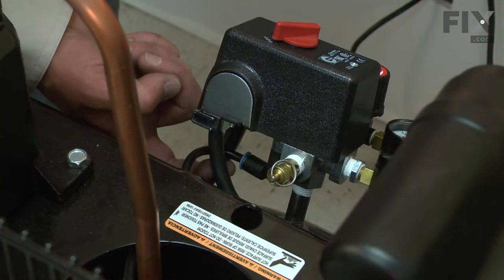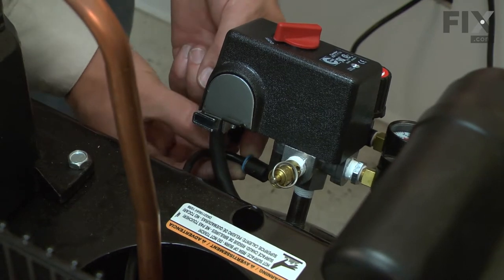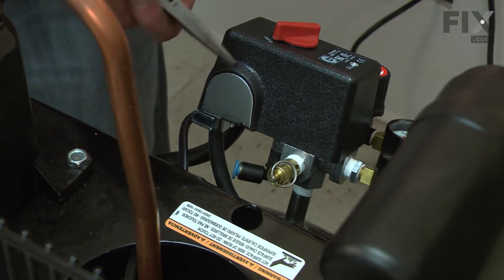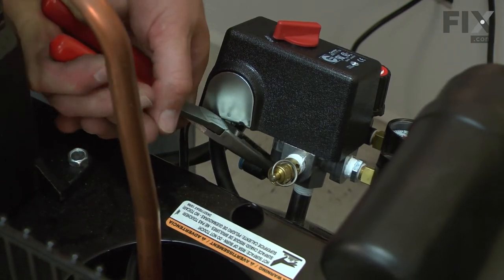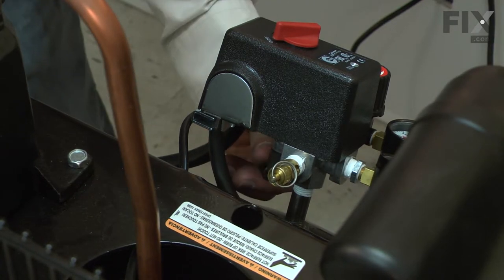I'll begin by removing the tube that connects to the unloader and goes back to the check valve. To do this, I just push in this blue collar. The unloader clamps onto the underside of the pressure switch. To remove it, I'll use a pair of needle-nose pliers to give it a turn. Then it will rotate out of place and pull straight down out of the housing.